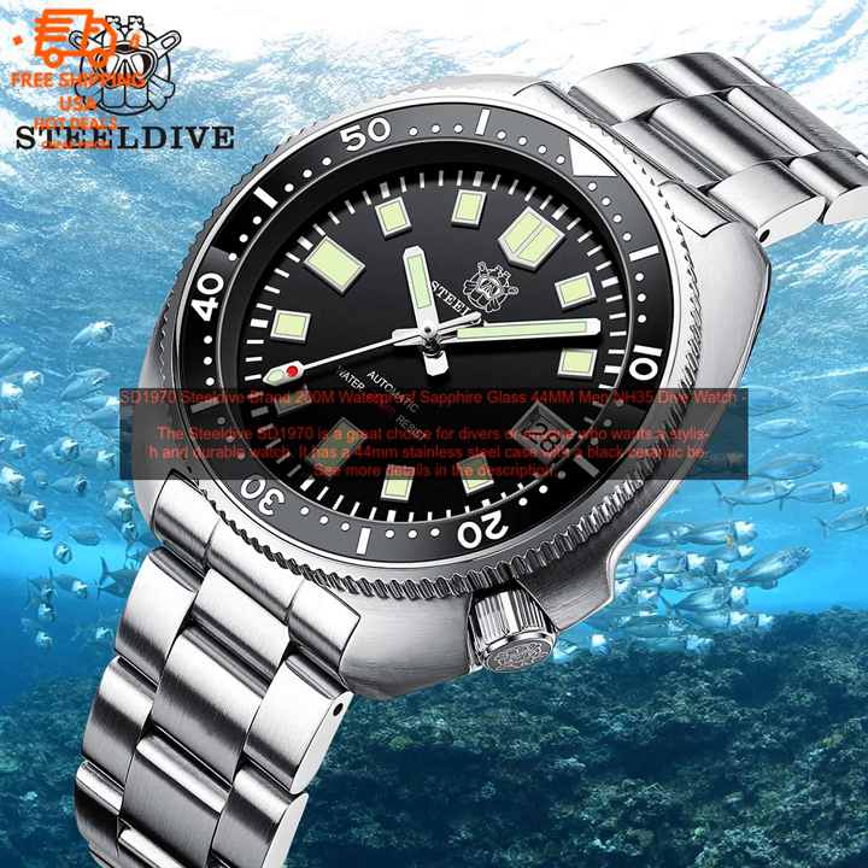The watch is also comfortable to wear, even for extended periods of time. The Steeldive SD1970 is a great value for the money. It is well-made, looks great, and is very functional. It is a great choice for divers or anyone who wants a stylish and durable watch.